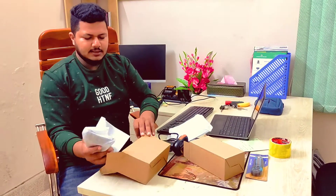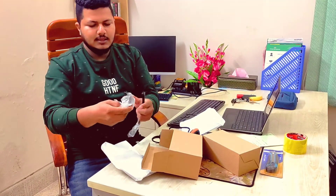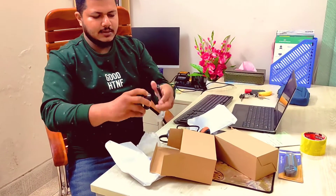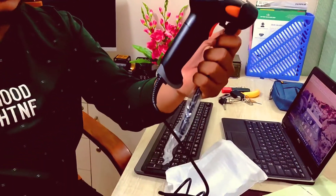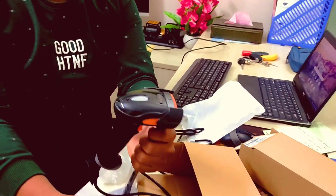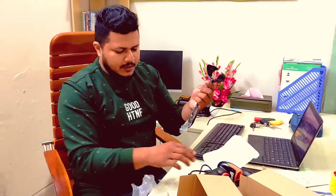This is the stand. The stand is placed on the scanner.